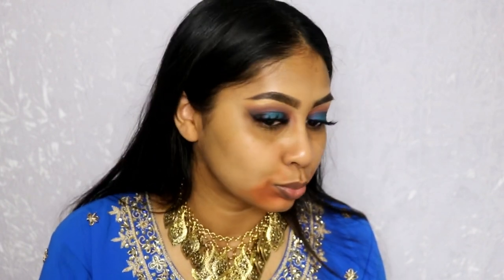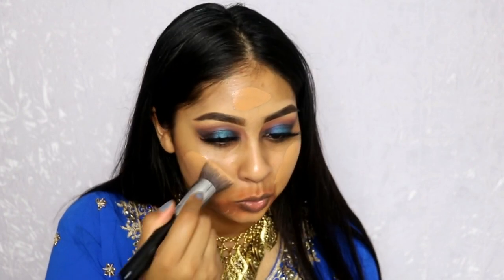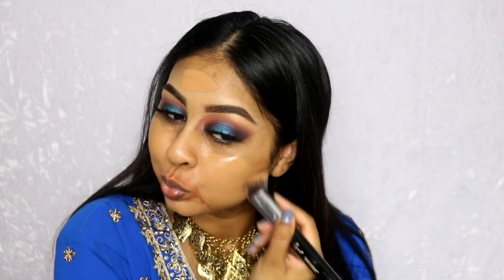Now using the Urban Decay Shapeshifter palette in Medium Dark, I'm using the orange corrector shade to correct pigmentation on my cheeks and around my mouth. For foundation, I'm using the NARS Sheer Glow in Tahoe and the Too Faced Born This Way in Caramel, mixing these two together. I'm using my Sigma 3D HD Kabuki brush to blend everything out — I have a coupon code in the info box. This brush has a flat edge that gives maximum coverage and blends instantly.